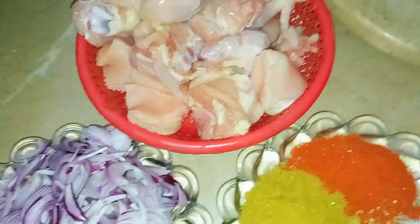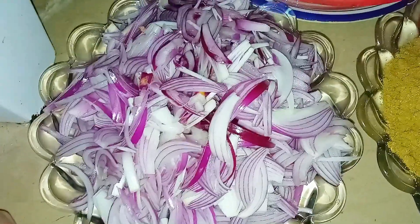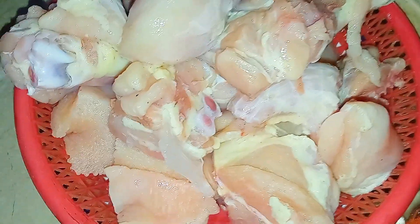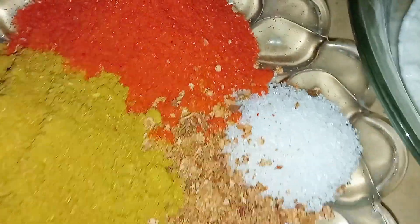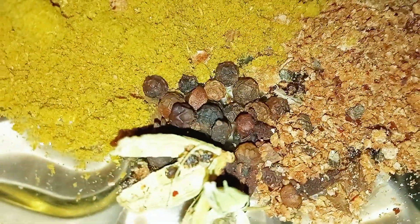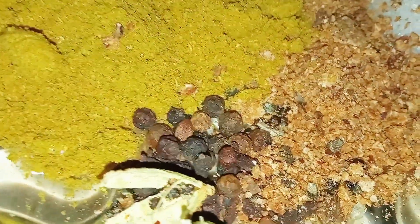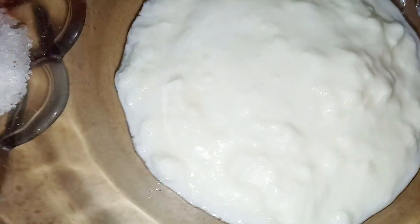For the restaurant style chicken korma, we have 4 small size onions, cut, and we have 1 kg chicken. We have 3 teaspoons of spice, salt, soy sauce, and some other ingredients. We offer two tablespoons of oil.